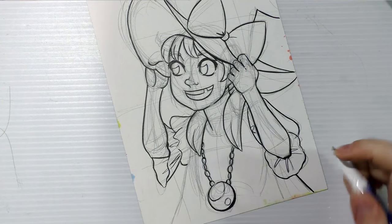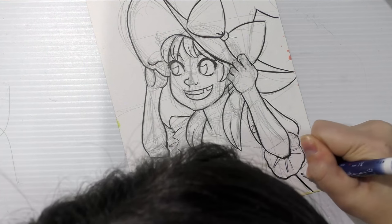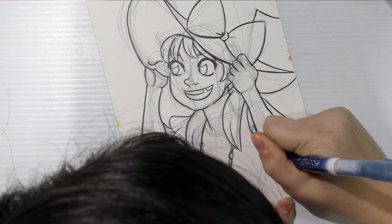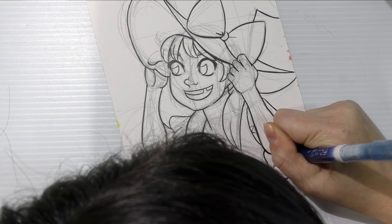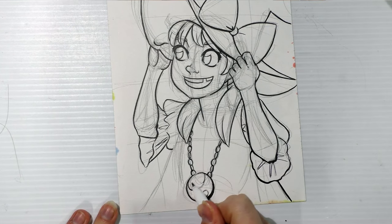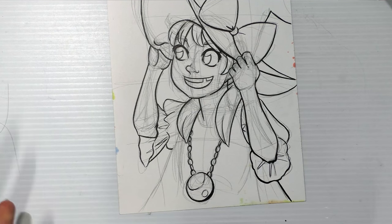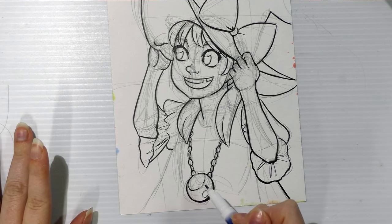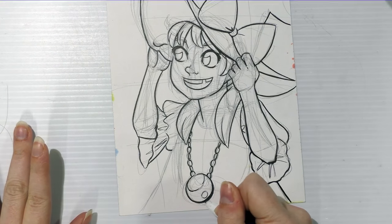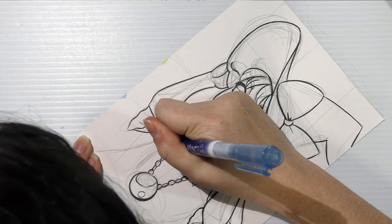Let me add this shadow under the sleeve. Over here, the highlight on the jewel around her neck could be a little more even, so what I can do after this is all colored is go back with white correction fluid and add another white highlight on top of it — and the same might go for over here. So you can hide a lot of your flaws after you've applied your color as well.